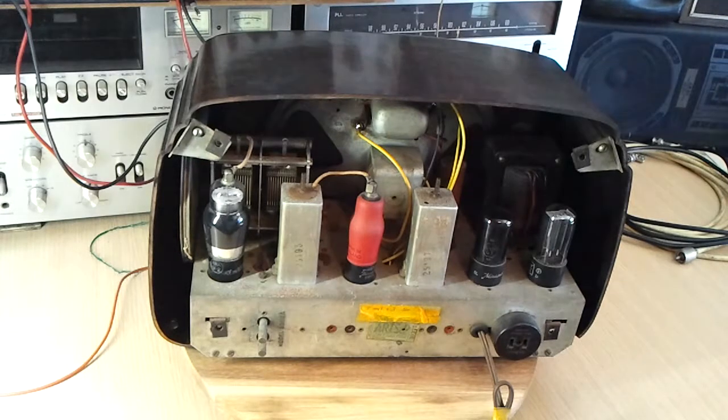Some restoration work — or at least repair work — had been done on it in the past, in that they'd replaced some of the paper capacitors with plastic dielectric capacitors. I would say it was probably done in the 1960s because of the components used, which were very common in that era. I've got a lot of those same type of components, so I'm trying to continue the current repair with those components.